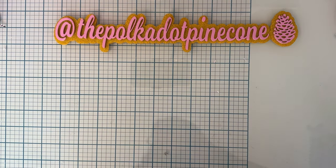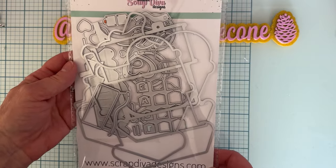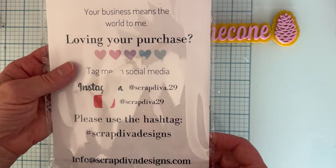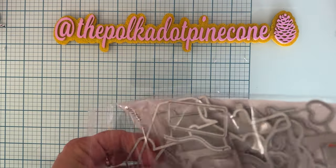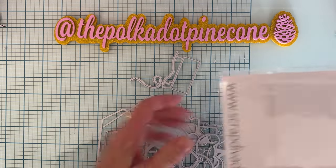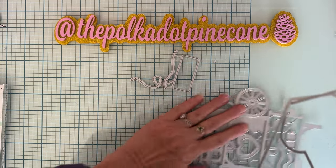Hi everyone, welcome back to the channel! Today I'm here with another design team project for Scrap Diva Designs. I'm going to feature one die today — I can't believe I didn't use any of the other dies on it, but I didn't. I only used one. The set I'm using today is called the Market Stand Mini Album.